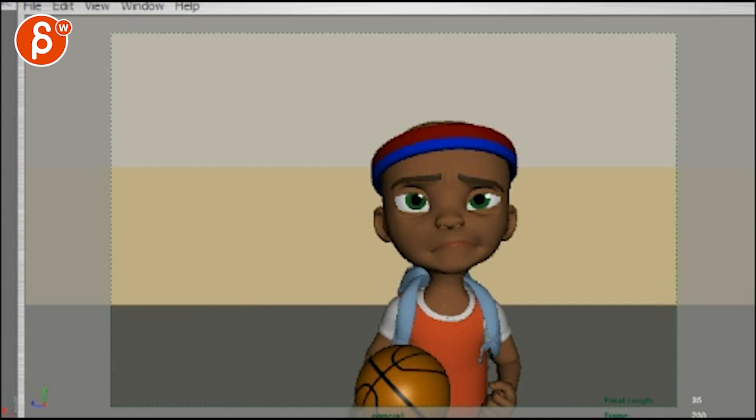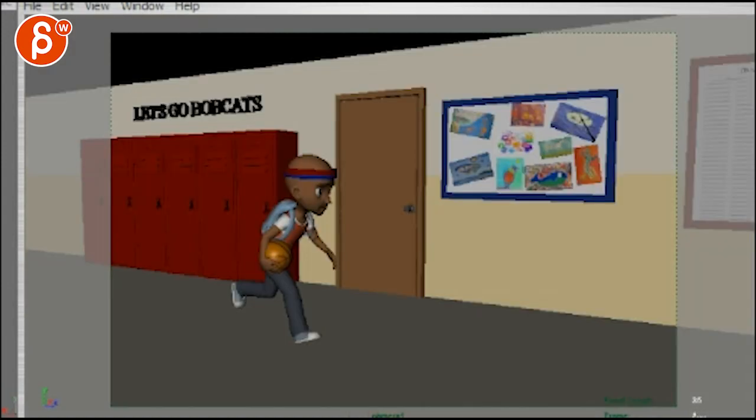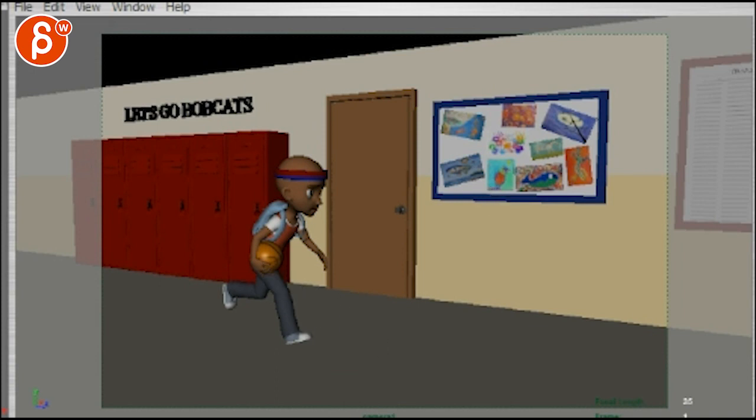Alright, let's check this out. I watched both — they're great, great ideas. I think this one, let's watch this one here.